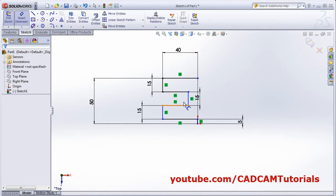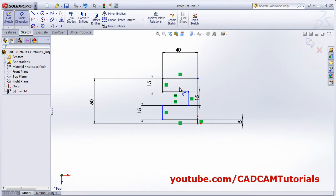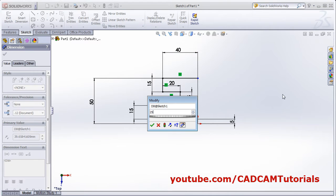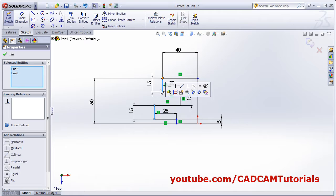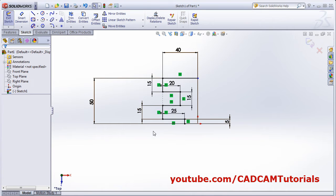Then width is 20, this width is 25, and this is 20. This is 20, and this is 25. Escape. Select this line and control this line — this line should be collinear. OK. So one quadrant is ready.